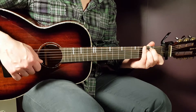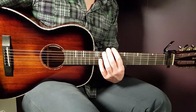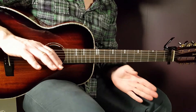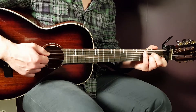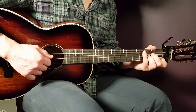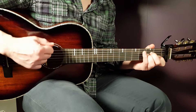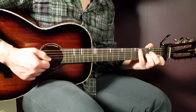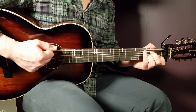Now we need to look at the strumming pattern, which is divided into two different parts because we're going to play different chords separately. Let's start with A minor and play the full strumming pattern. That is one round. We'll start with the first part: down, up, down, up.